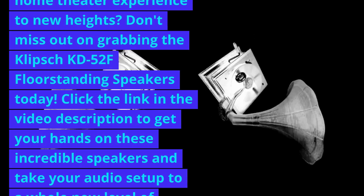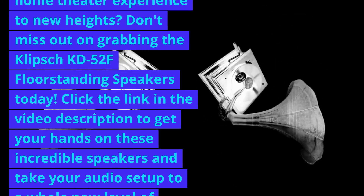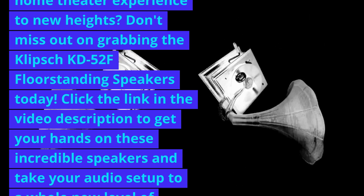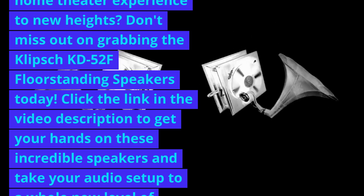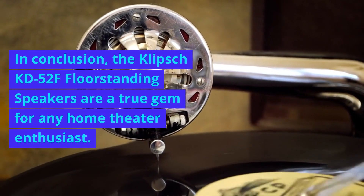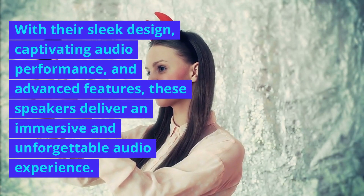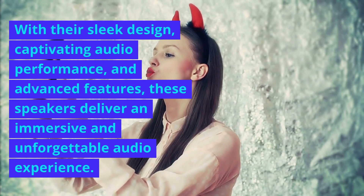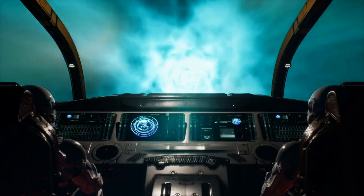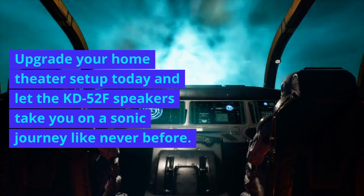Ready to elevate your home theater experience to new heights? Don't miss out on grabbing the Klipsch KB52F floorstanding speakers today. Click the link in the video description to get your hands on these incredible speakers and take your audio setup to a whole new level of awesomeness. In conclusion, the Klipsch KB52F floorstanding speakers are a true gem for any home theater enthusiast. With their sleek design, captivating audio performance, and advanced features, these speakers deliver an immersive and unforgettable audio experience. Upgrade your home theater setup today and let the KB52F speakers take you on a sonic journey like never before.